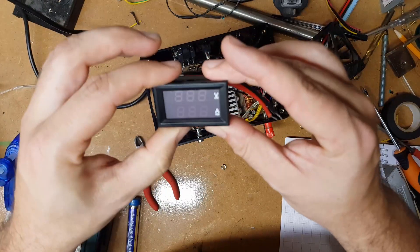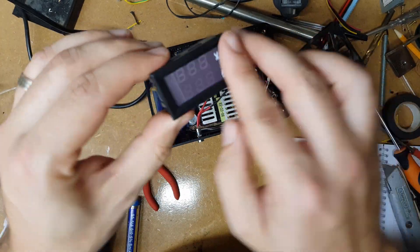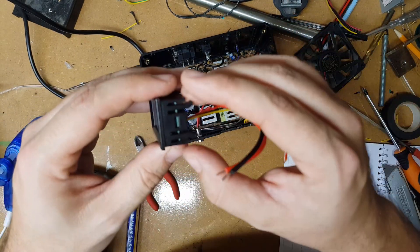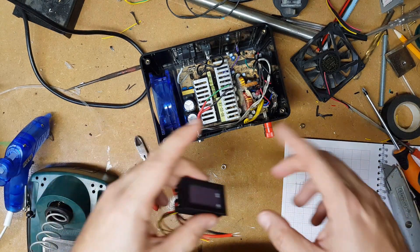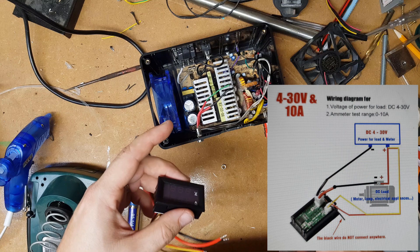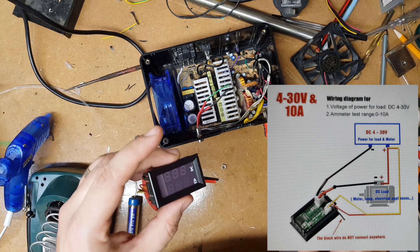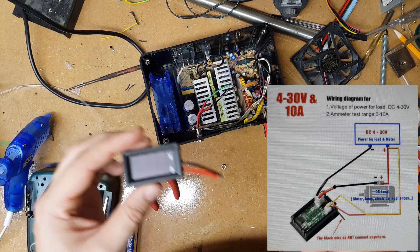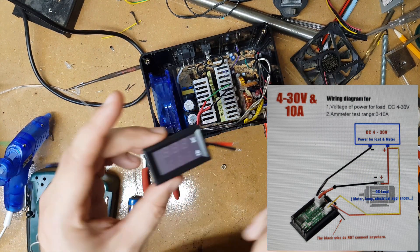At 3:28 AM - after some eBay searching this may not be completely for nothing. I've been looking at other listings and I found a different wiring diagram for the meter. The wiring diagram on the one I bought varies depending on how much current and voltage it's sensing. So what I'm going to try and do now is wire this up as per the new diagram and see if it works.